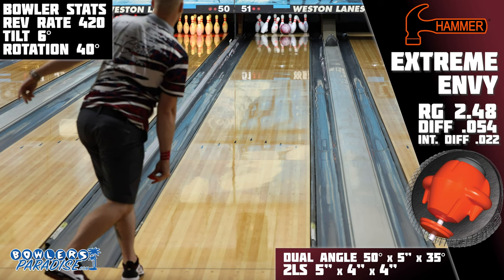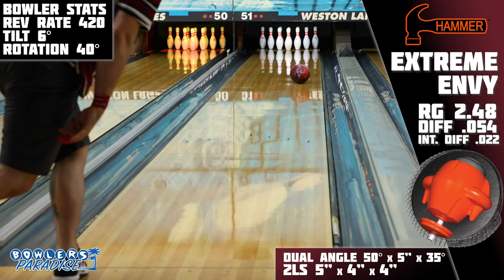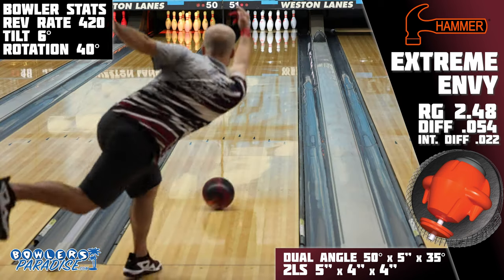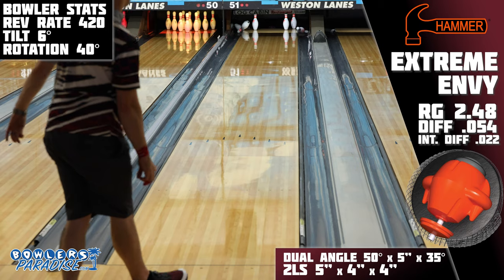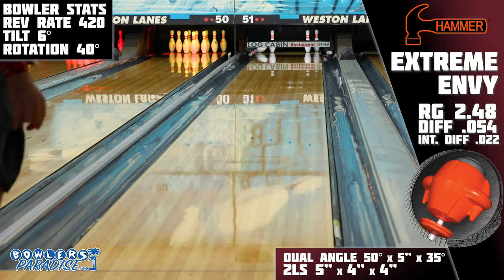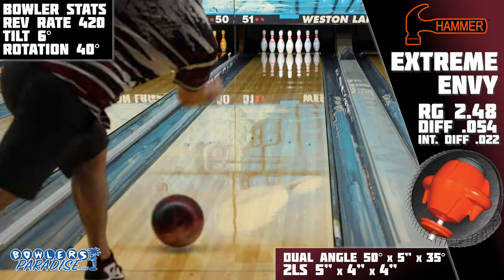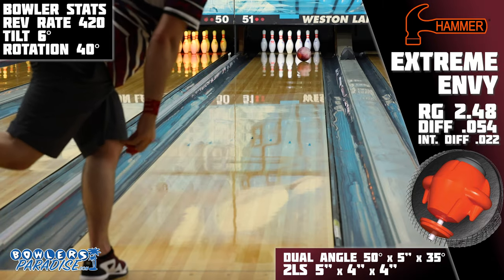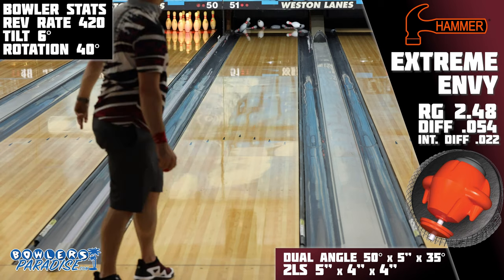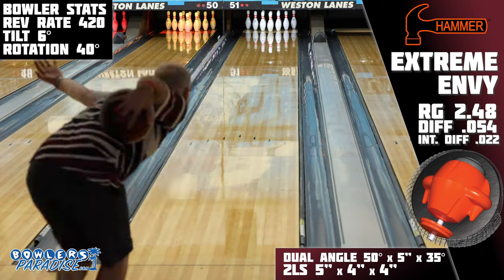It's a weak benchmark layout for me that has worked on a number of releases, and even though it cuts some of the performance potential, it still allows us to accurately illustrate what this piece will give to most bowlers. On the lanes, there were definitely hints of what the original Envy gave me, but holy cow, the strength overall is just an entire level above its predecessor. This might be one of the strongest solid ASIMs I've ever thrown, but it still manages to keep the ability to continue through pins.